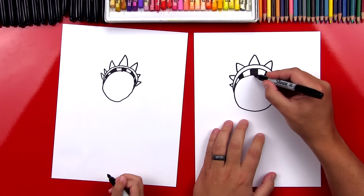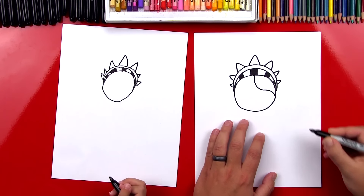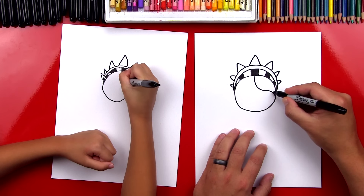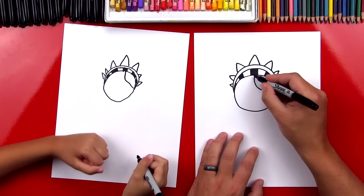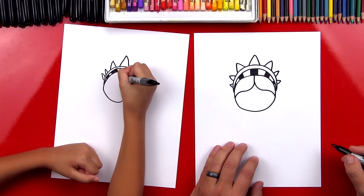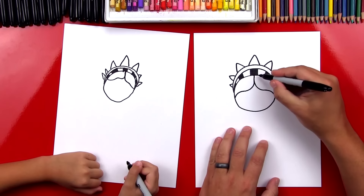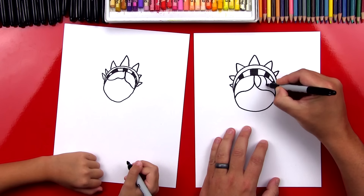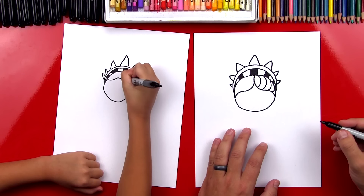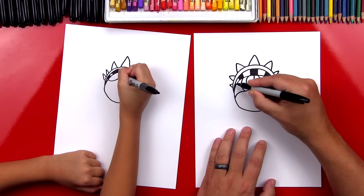Now let's draw her hair. We're going to start right here in the middle and draw an S line — it's going to come down, curve one way, and then back the other way. So come down first, like you're almost going to make a J line, and then curve back the other way. Then we're going to do the same thing on the other side, all the way to the edge. Now we're going to draw the texture on her hair — curves going this way on the right side, all the way across. And then we're going to flip the curves going the other direction on the left side.